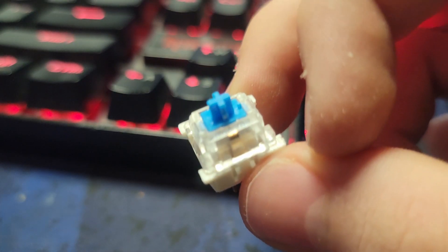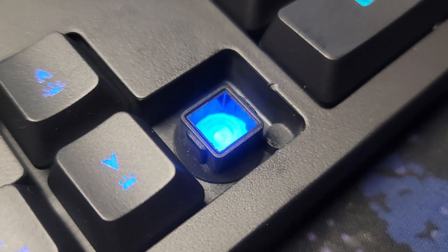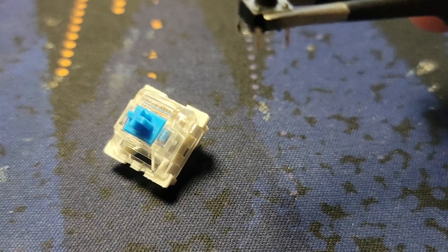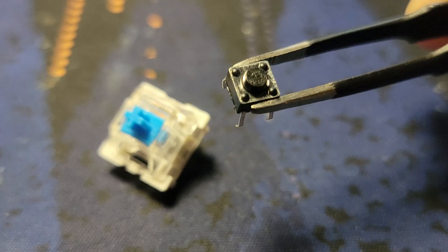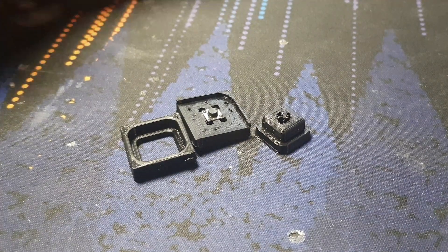A regular mechanical keyboard uses a switch like this — it's specifically designed for keyboards. Cheaper keyboards tend to use membrane switches, which don't feel as nice but they're still usable. The switch I plan to use is this tiny little thing. It's super cheap and absolutely terrible.